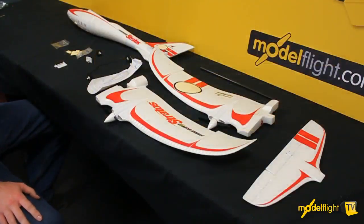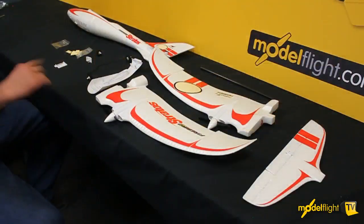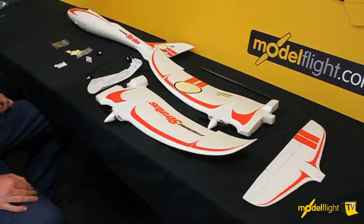Hey guys, I'm Matt from Model Flat and today, due to popular demand, we're going to do a construction video on the Hobby Zone Stratos. Here are all the items out of the box that you'll need to put this together. I'll take you through step by step on how to build this model.